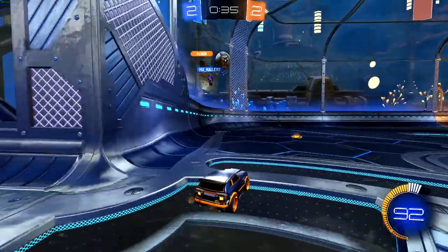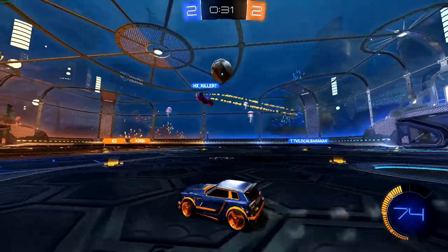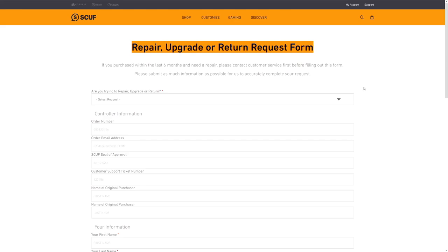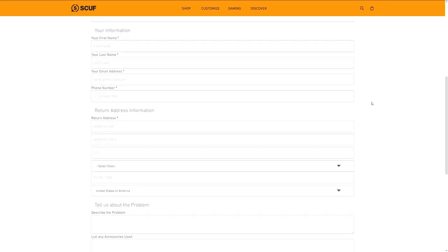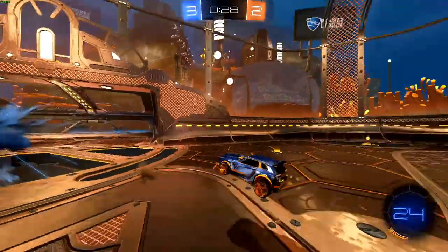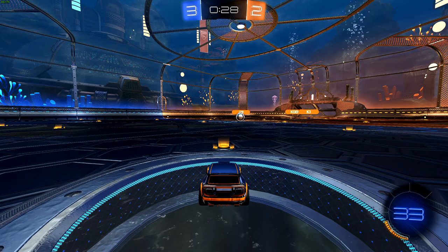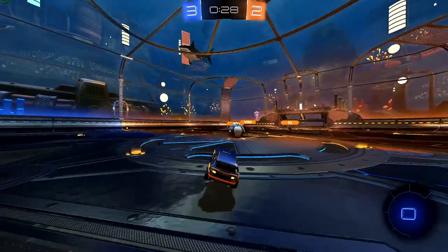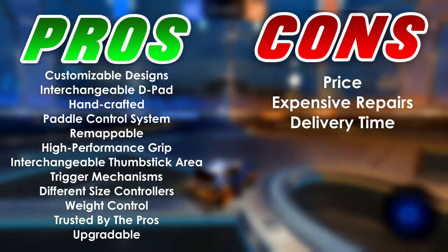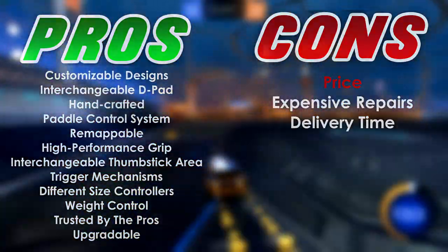The last point I want to share is the possibility to upgrade your controller anytime. You can use the repair form to send your controller to SCUF and let them upgrade it to match your personal needs. Of course, it would take some time and cost some money, but if there's something you really want to change, you have the opportunity to do so. Overall, a SCUF controller surely has more advantages than disadvantages, but the price is the one disadvantage that has to be weighted more than others.